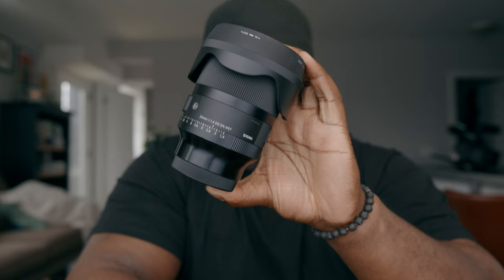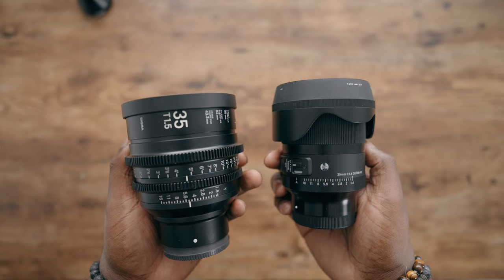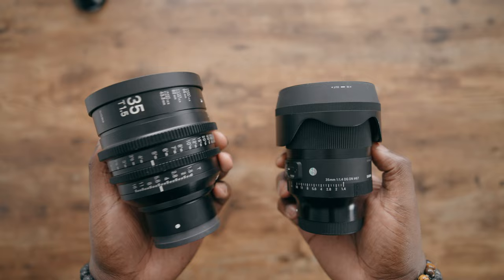This is the Sigma 35 millimeter DG DN, and it does take photos, and it does a really good job of doing video. But what would drive someone to buy something like the Sigma high-speed prime lens? So in today's video, we're gonna talk about what makes a cinema lens a cinema lens, and whether or not it's worth it for you to actually buy one instead of one of these guys.